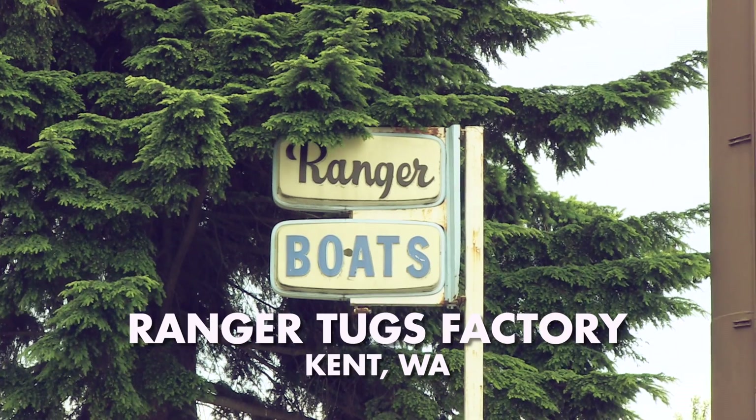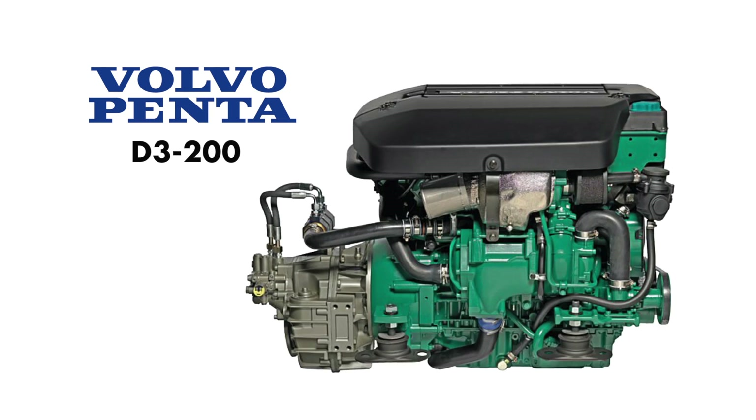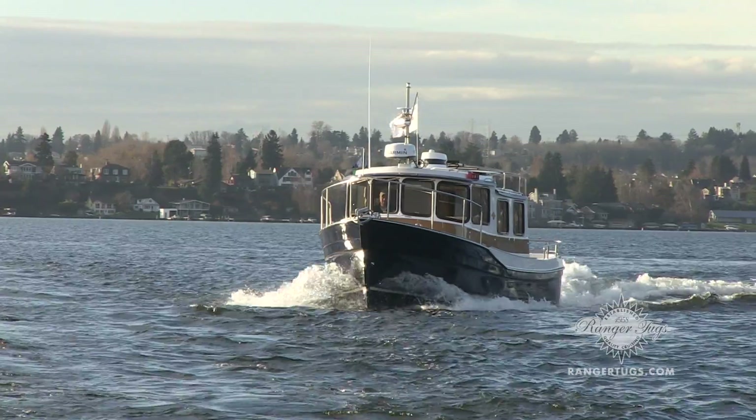I'm Kenny Mars. We're at the Ranger Factory in Kent, Washington. Today we're going to be changing an impeller on a D3 Volvo 200 horsepower engine on a brand new R27.